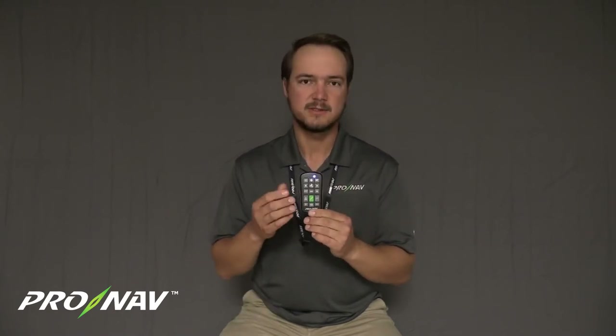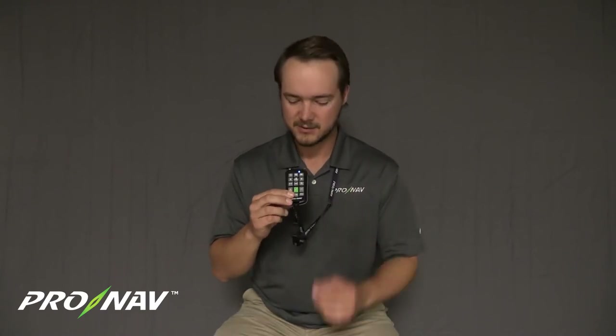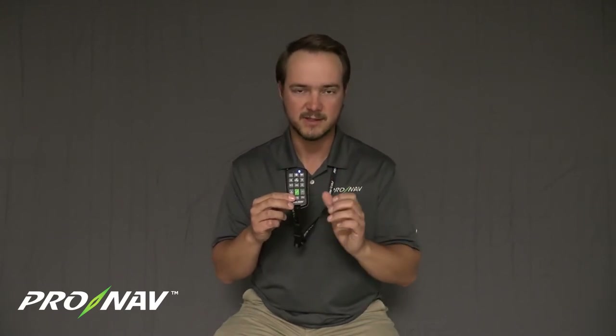One thing to note about the motion drive button is that when we wake up the motion feature, it is going to use slightly more battery than not using it. So the green button and the motion drive feature is designed to time out after approximately 15 minutes without use of the motion features.